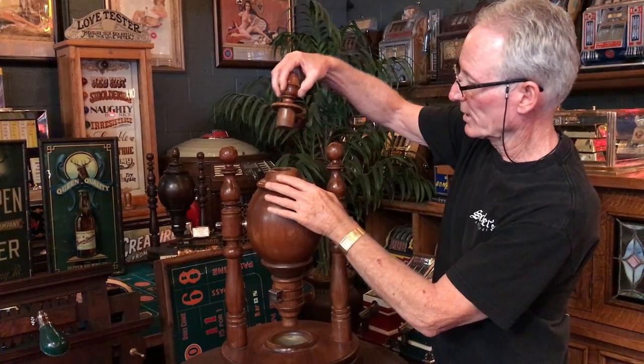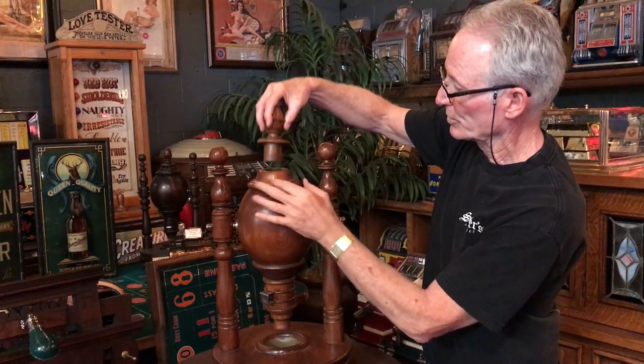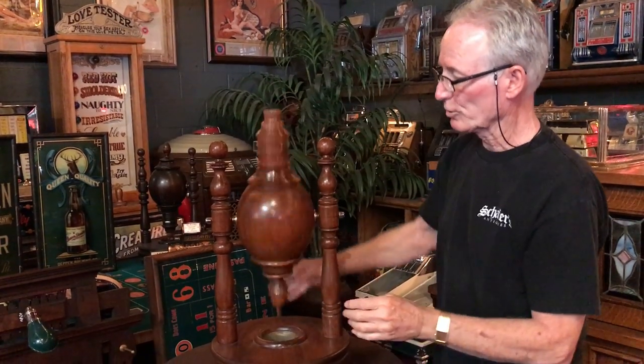And this is how you load it. It had little prongs on here so that when you spun it, it did not come out. Very cool piece of early American gaming — a Kino Goose.